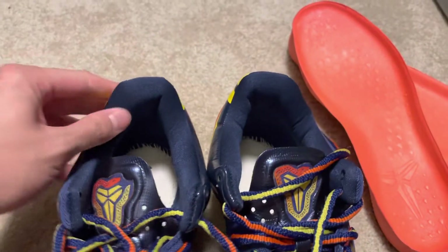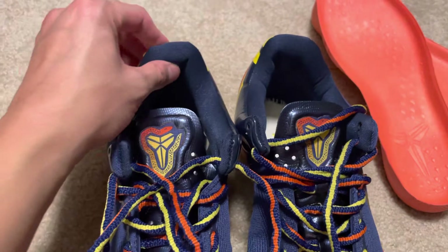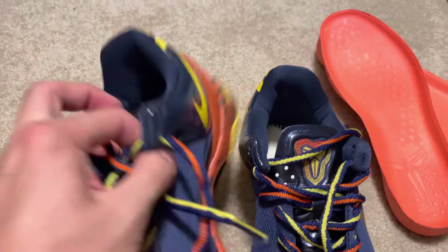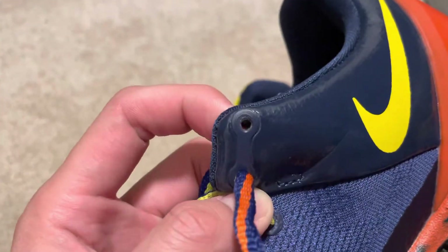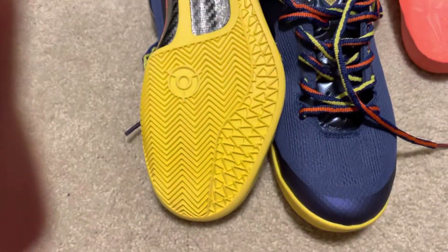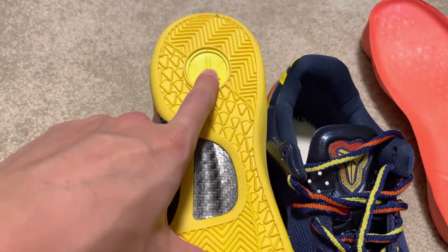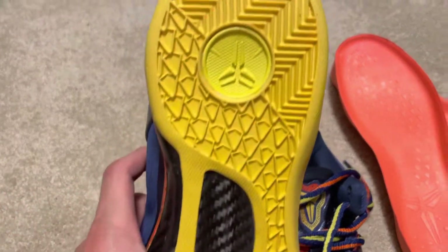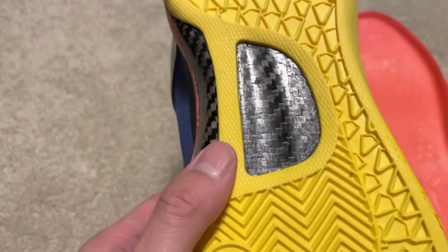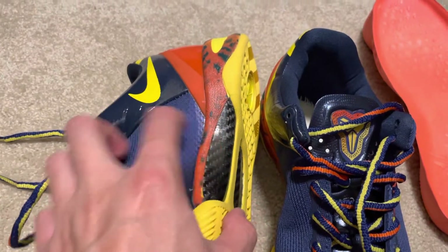They have a lot of padding on the side but one side is puffier than the other, so they're imbalanced — that won't happen with shoes from big retailers like Nike. The shoelace holes are also unopened — I need to poke through them, which won't happen with real shoes. On the bottom, the original has a black Kobe logo and this doesn't. They didn't even add the real snake skin pattern — it's just a carbon fiber docking plate.